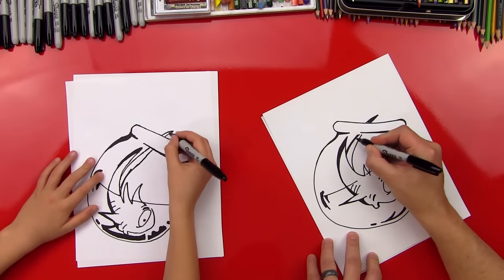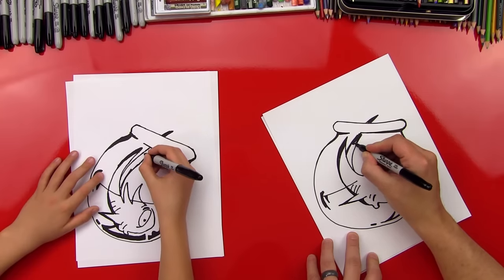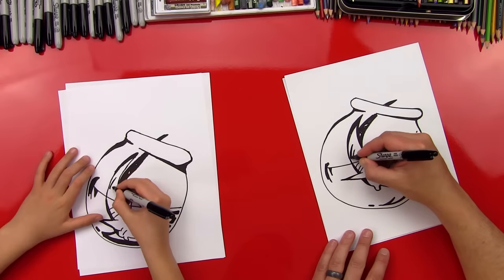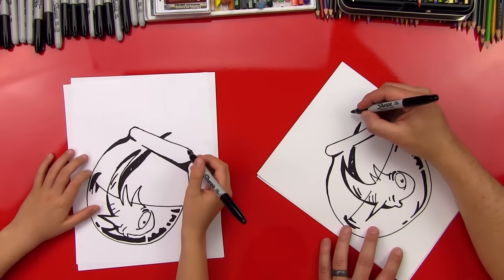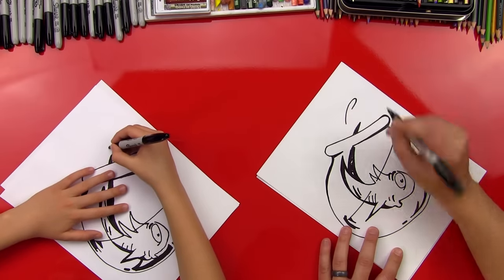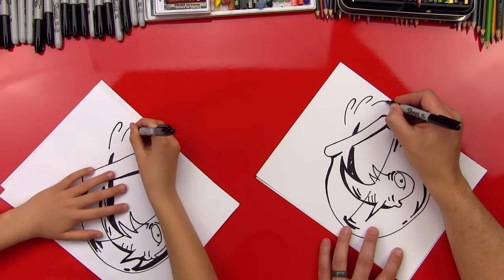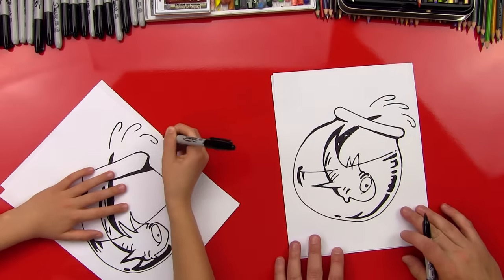I'm going to fill this in. This part of his fin is in shadow, so I'm going to fill in a lot of this back fin with black. I added two more lines right here on the side of his body. And then let's do some splash marks coming out — there's water spilling out of the fish bowl. I did one little raindrop or drop of water, and then I'm going to do another one hooking back, and one more right there.